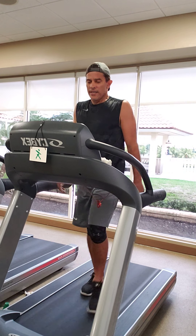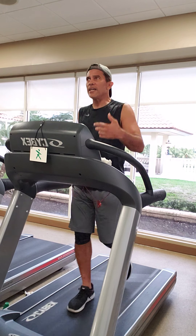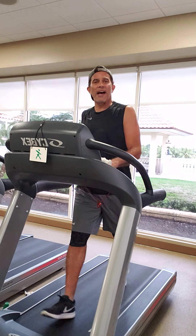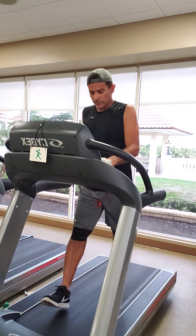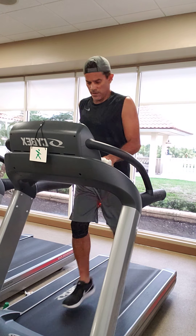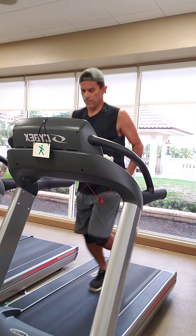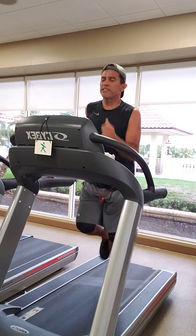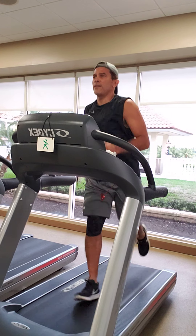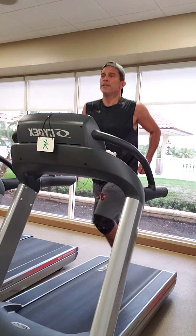Second interval coming up — about 10 seconds to go. Decide how much harder you need to push on number two, it's up to you. Just pay attention to how you feel. Two, one — go. I took this one up to six and a half miles an hour, same six percent incline. We'll see where that gets me in about 40 seconds.